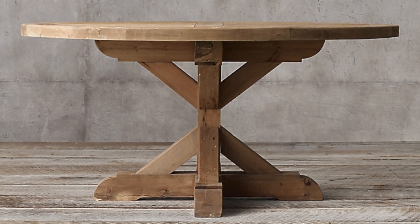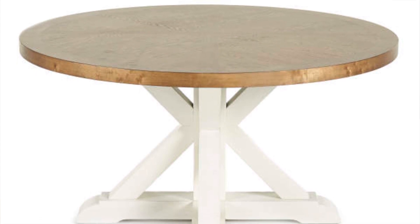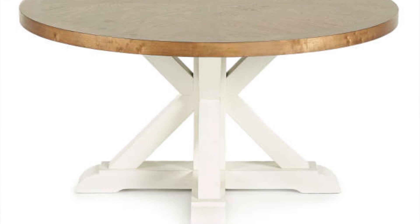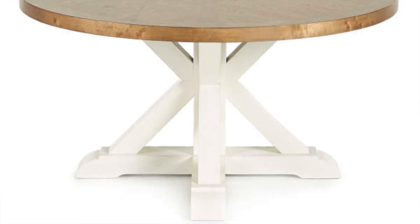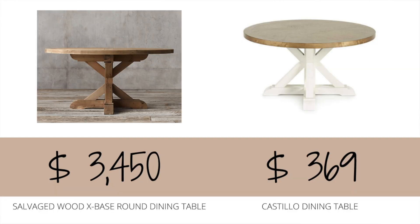However, it is pricey, and I found a very similar dupe for it at Big Lots. It is the Roy Hill Castillo Dining Table and it retails for $399.99, currently on sale at Big Lots for $369.99. Something worth noting about this table is that the tabletop itself resembles the natural color of the Restoration Hardware table, but the legs are actually white, so it has more of a farmhouse look to it.